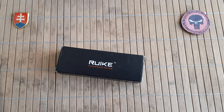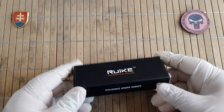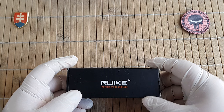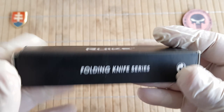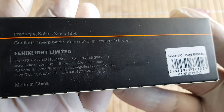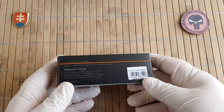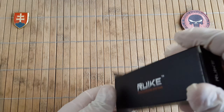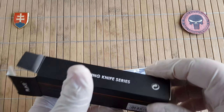Hello YouTube friends and welcome to my channel. Today I would like to share with you another new-for-me knife brand. This is Rake Knives — the company owned by Phoenix Lights Limited. I can say I am using one of their DCA Phoenix flashlights, and I'm more than happy with this company, so I wanted to also check out a few of their knives.